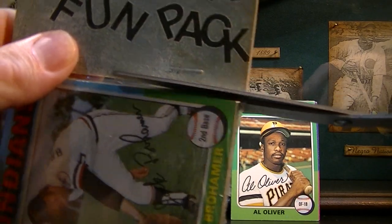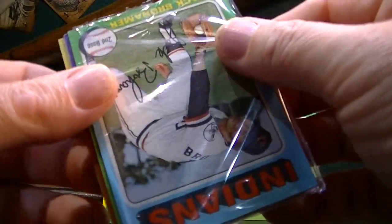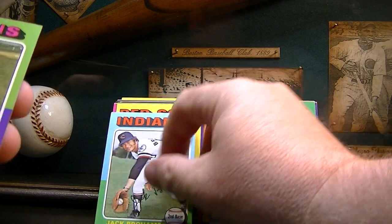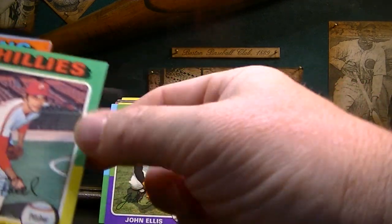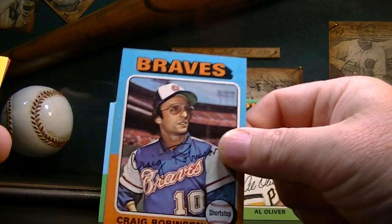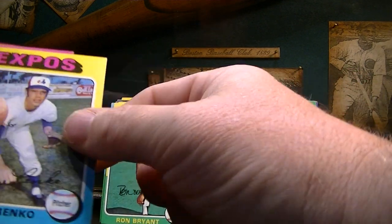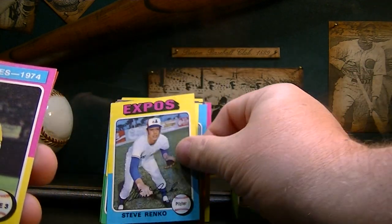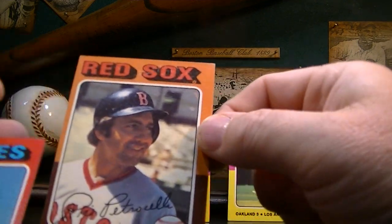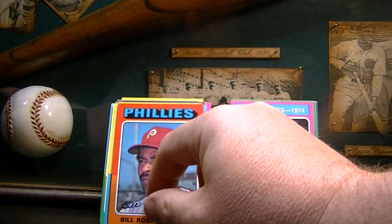Looks like we're going to open all five of these unless I get a hit in this one, then we'll save the other ones. Pack four: Jack Heidemann, John Ellis, Wayne Twitchell, Fred Beene, Craig Robinson — cards in this pack are really sharp. Ron Bryant. Steve Renko. That's cool — it's a Rollie Fingers World Series card. Rico Petrocelli, nice card there, and Bill Robinson.